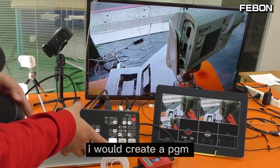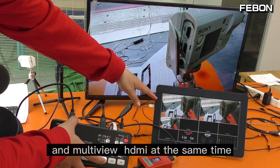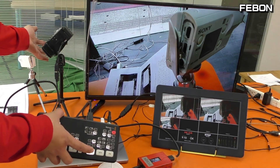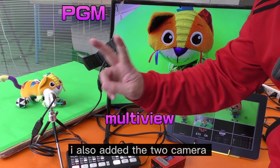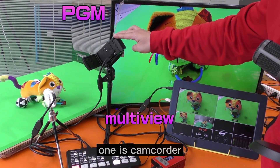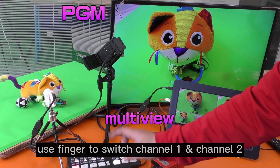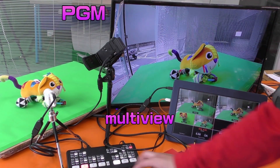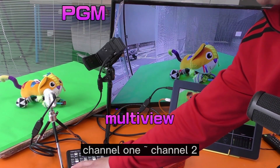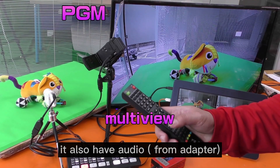Yes, I will create both PGM and multiview HDMI outputs at the same time. I also added two cameras — one is a camcorder and the second is a sports cam. I can switch between channel one and channel two. It also has audio — I turn on the audio, no problem.